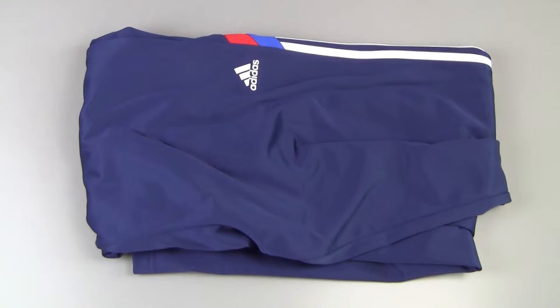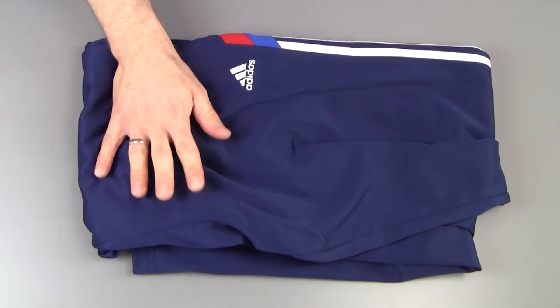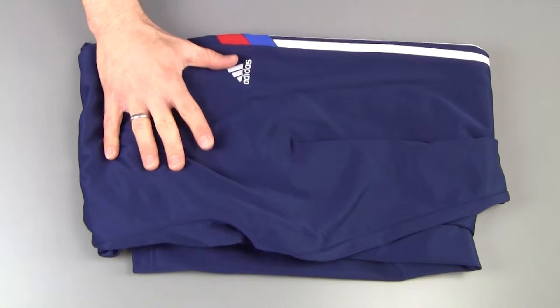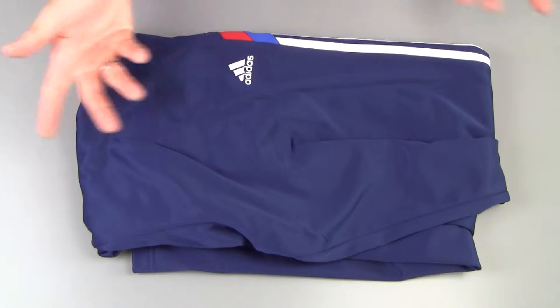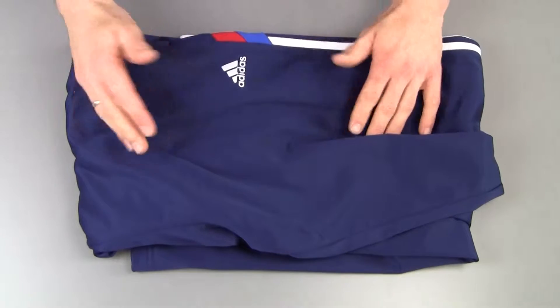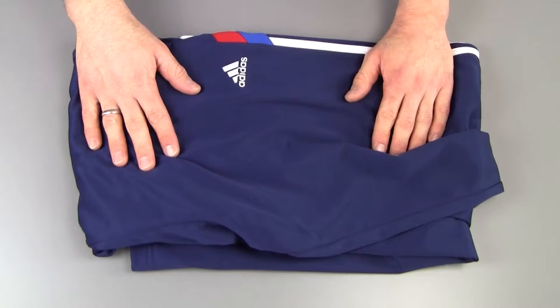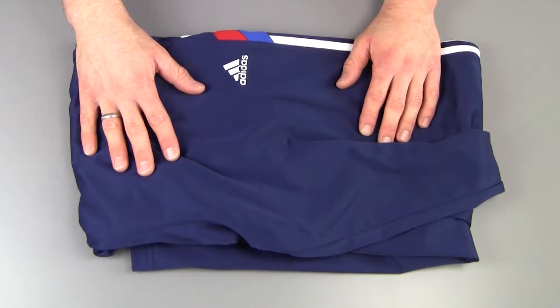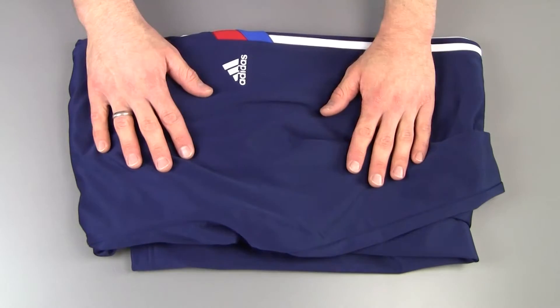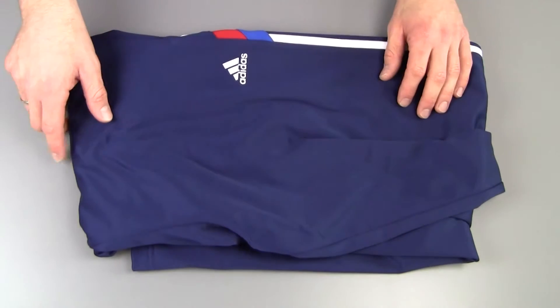What's up guys, Peter here from Reviews on Anything. In this video we're having a look at these sweatpants slash basketball pants from Adidas. Right off the bat I don't really understand why they brand it as basketball pants because in the end they're just pants — you can use them for basketball but you can use them for any kind of sport. Think of them as your jogging pants, sweatpants kind of situation.